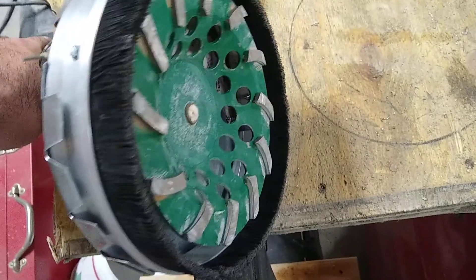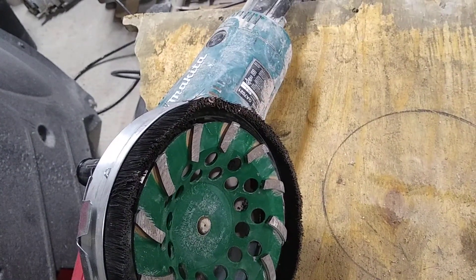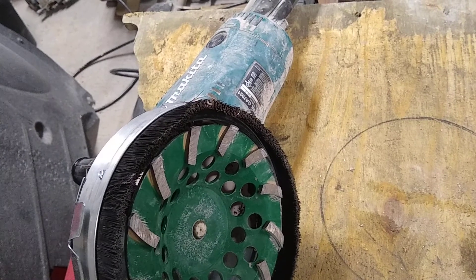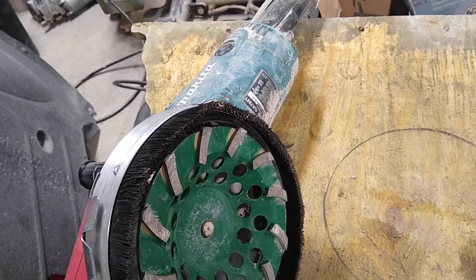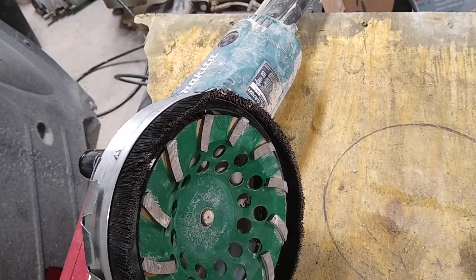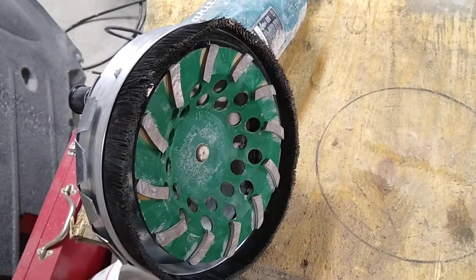The silica dust is deadly and can lead to silicosis, so I'm just doing my best to avoid it. I don't work with concrete very much, but I've had this project going for a couple months now and want to finish it up.